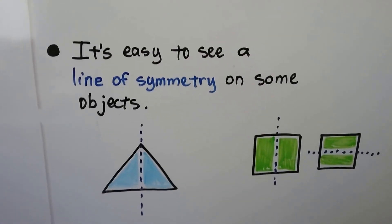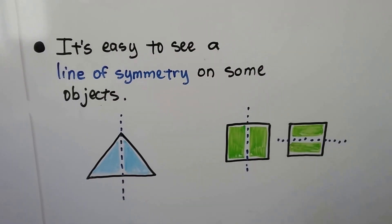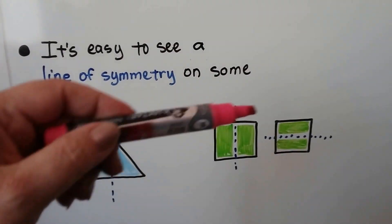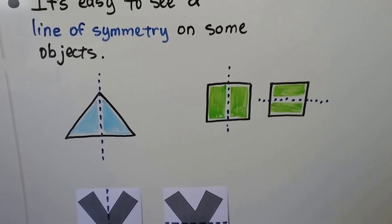It's easy to see a line of symmetry on some objects. On a triangle, we can see that we could fold this over and it would match. On a square, we could fold it over and it would match. We could even draw the line this way and fold it over and it would match. Squares actually have more lines of symmetry than this.